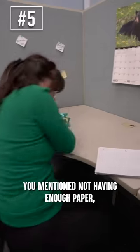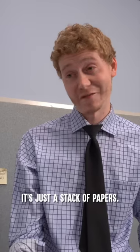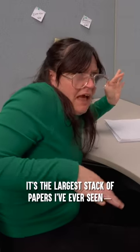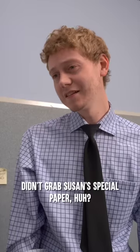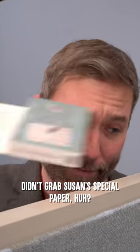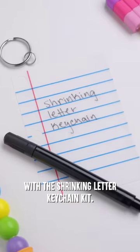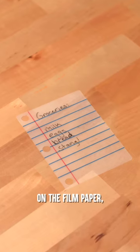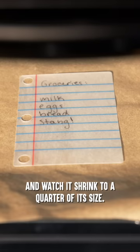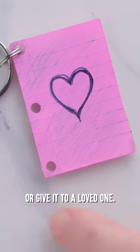Hey Susan, you mentioned not having enough paper, so I made sure to grab some for you. Oh my god Tom, that's huge. I don't understand — it's just a stack of papers. It's the largest stack of papers I've ever seen. How am I supposed to get around my desk? I'm getting claustrophobic here, Tom. Didn't grab Susan's special paper, huh? That is so much better. Get ready for some less is more with the shrinking letter keychain kit. Write a letter, poem, or grocery list on the film paper, place it in the oven, and watch it shrink to a quarter of its size. You can attach it to your keys, backpack, or give it to a loved one.